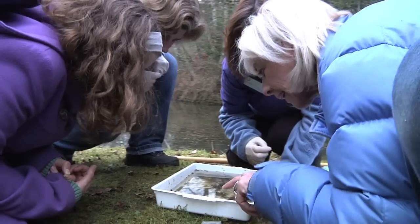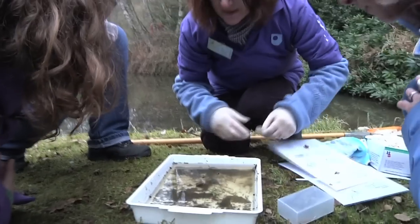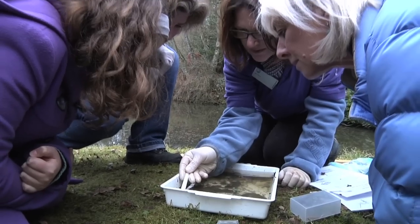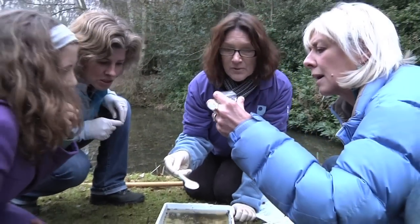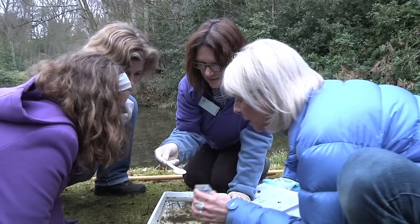There was something that looked like a little shrimpy thing — look, there it is! Let's get a spoon. It looks like it's got three tails. Abby, you've just seen one of these in the little pot that we've got — is that what you had in there? Yeah, that one's very big in there — that's a bigger version of that.